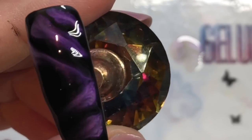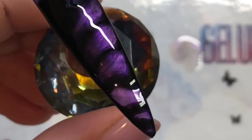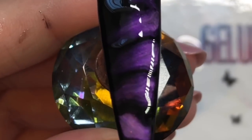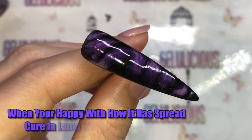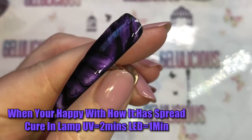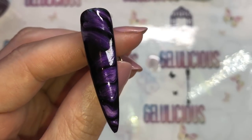Basically you just leave it to spread, and as soon as you're happy with how it looks, you pop it underneath your lamp. I used my LED lamp for one minute. It's funky — it just sort of spreads out and swirls and all the rest of it.